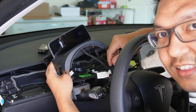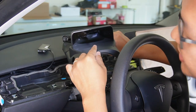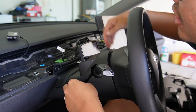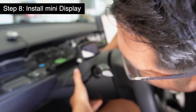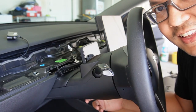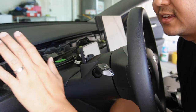Now let's try to connect the mini display on the column first before actually installing it — just to make sure it works. As you can see, there's a little beginning animation, and it's working. Now let's put the steering wheel column back. Make sure you run the wire to the back of the column, then put it back where it was when you popped it out. Two hands, good grip, pop it in — same on the other side. Then push the pin back in. Now we just have to put the dashboard back on.